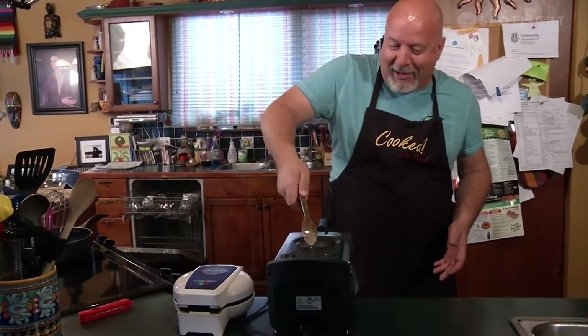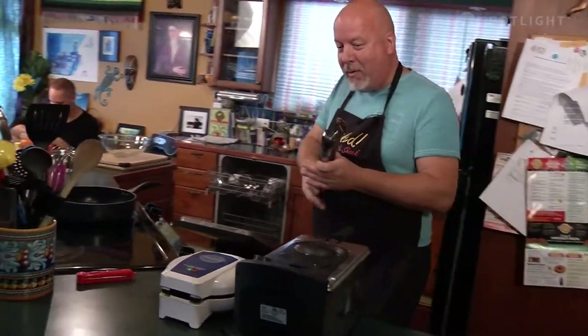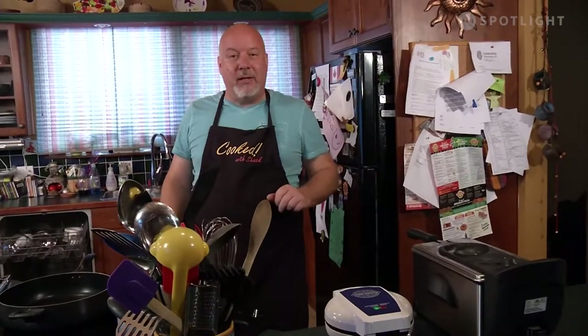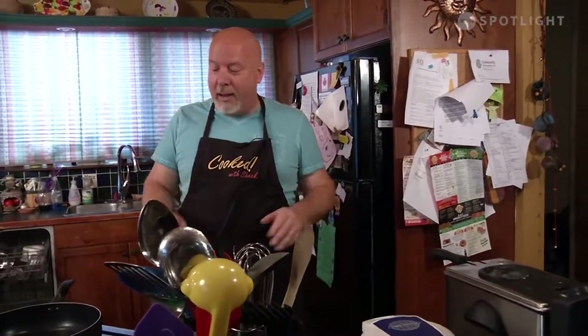We're just going to check that chicken, make sure it's working and everything's going good. We want it at about 180 degrees interior temperature, to make sure it's all nice and done and juicy still. We don't want it all dry. Now, the waffle portion of this — do whatever you want. Go and get waffles from the grocery store in the frozen food section. If you want to make pancakes, you can do it that way too.